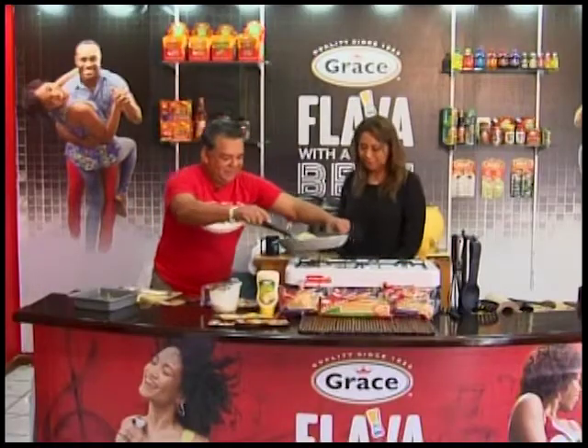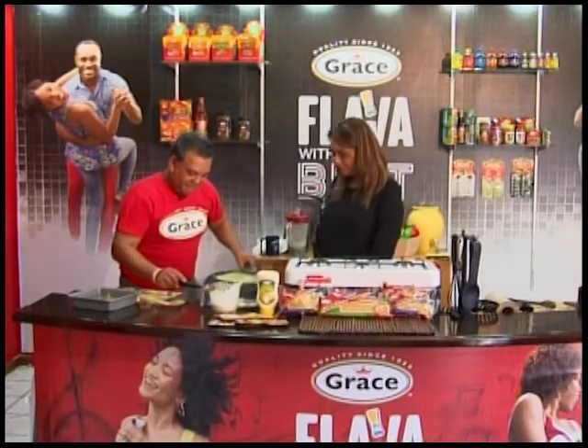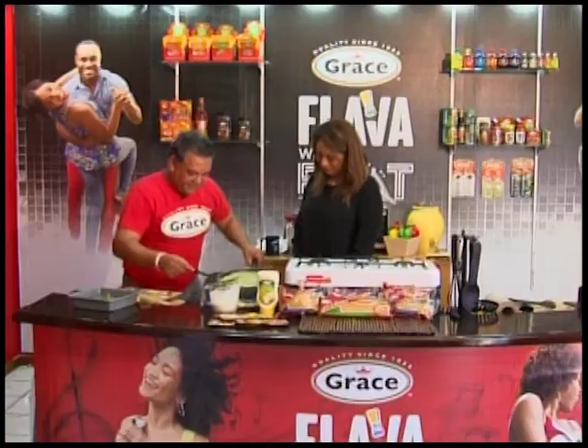Let me add some more, because the sauce is so nice. You smell that sauce?